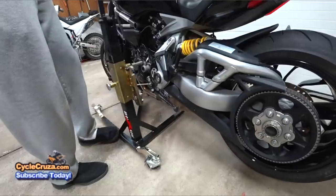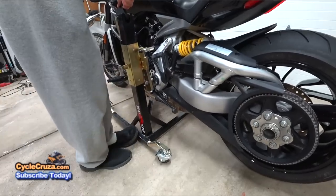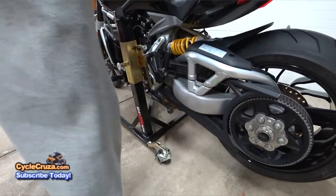You just put the stand, put those pins in the slots, and push down the lever — it lifts the bike up. That's it.